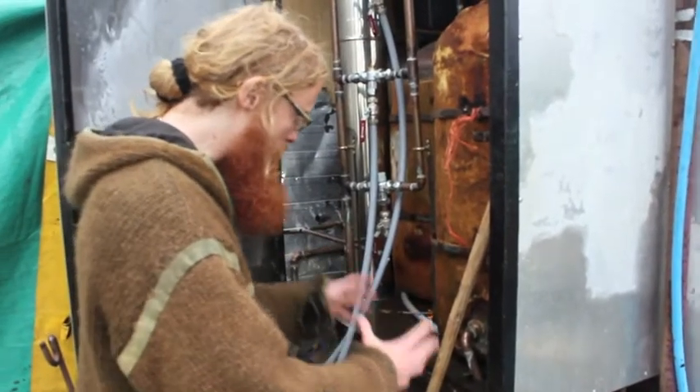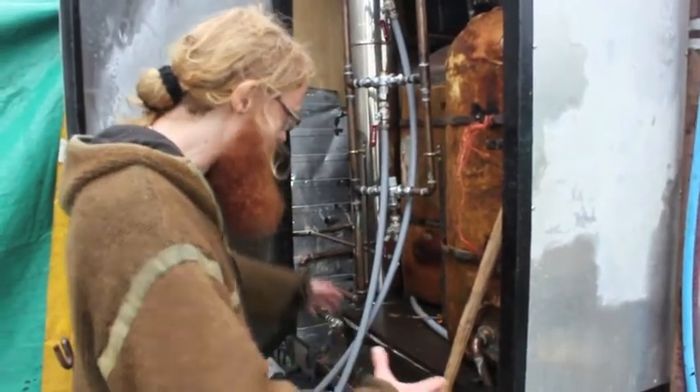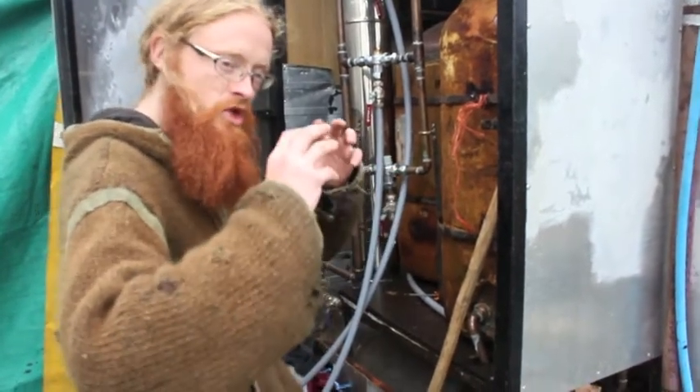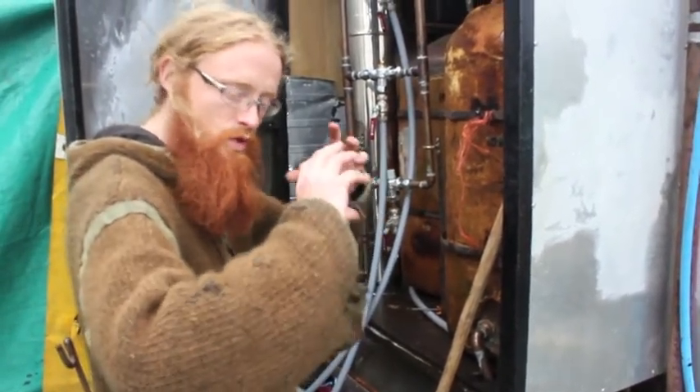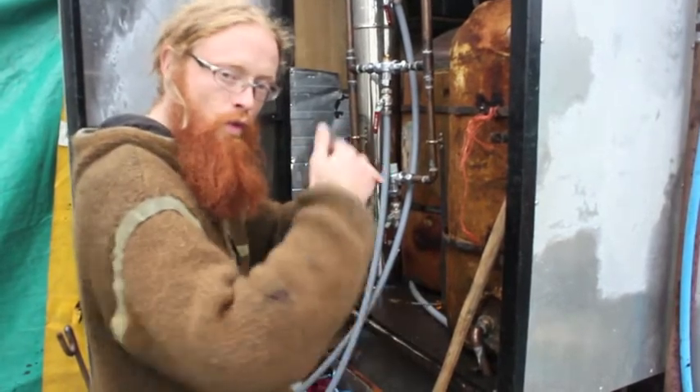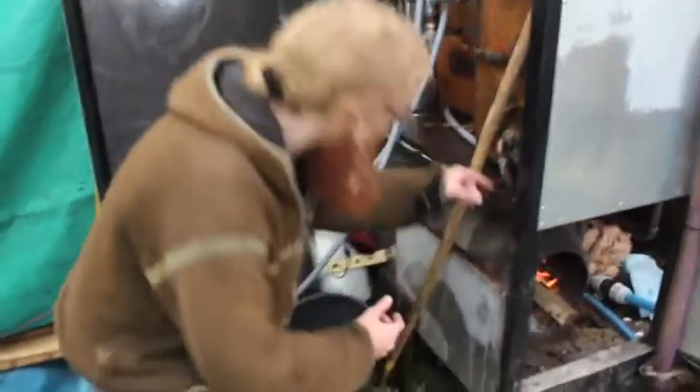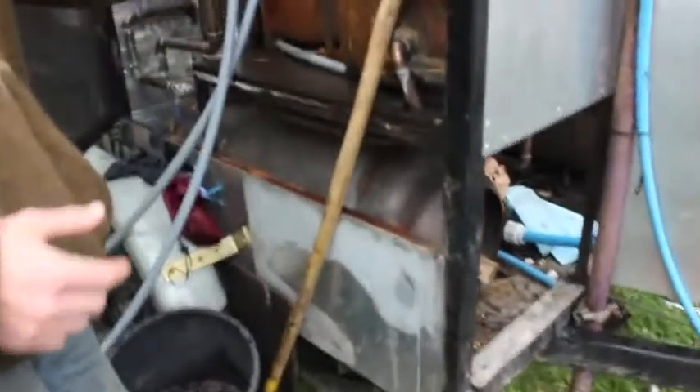So the burners, as you can see, is a 47kg gas bottle, but inside that there's two 19kg gas bottles welded end on end, creating a space that's filled with water and then comes out in these copper pipes and runs through these tanks.